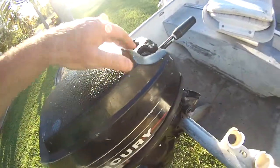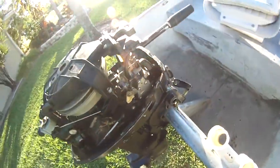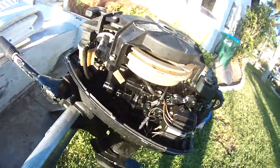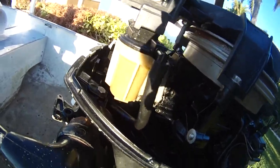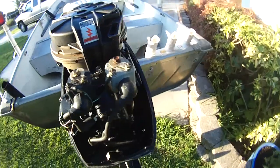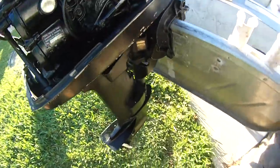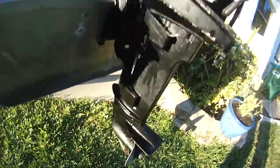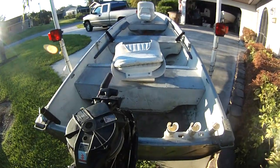Inside of the motor is pretty clean. Pretty much your basic setup — that's your filter right there. It's got a little one cylinder — I think it's a one cylinder — got one carb on there. That's about it, just a cheap little rig I picked up for $600 bucks.